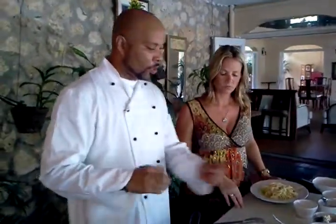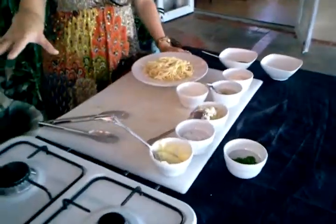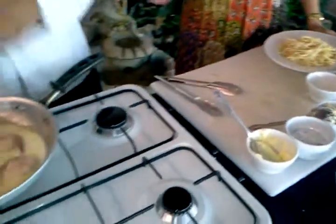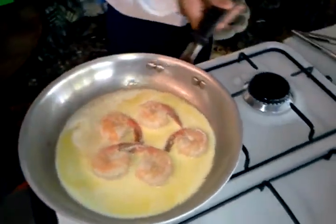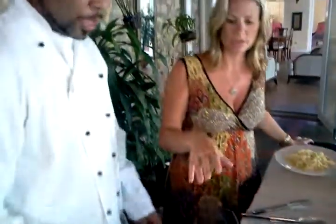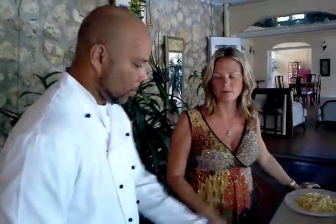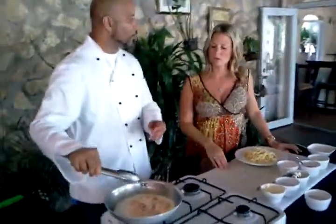I'm going to let the heavy cream cook and reduce to half the amount of liquid. That's when I come in with my blue cheese, taste the flavor, and then add salt. How long does that take to reduce? About a minute, maybe less. You want to keep a close eye on this — you don't want it to dry up. As it reduces with the heavy cream, it gets thick.